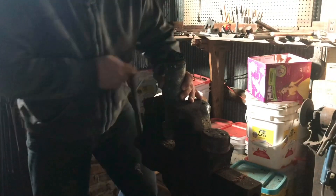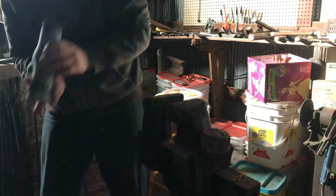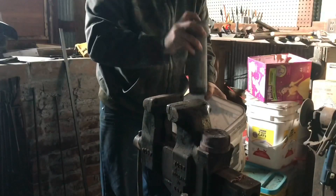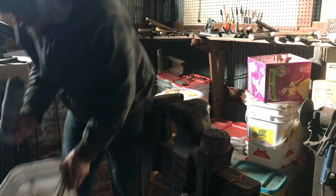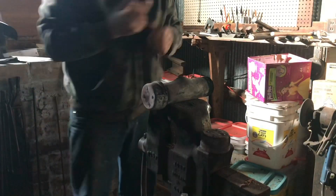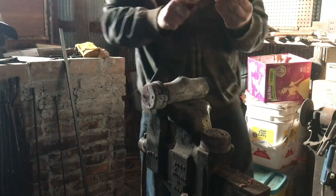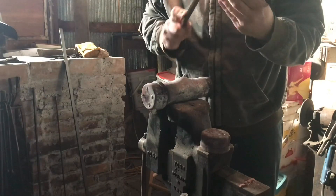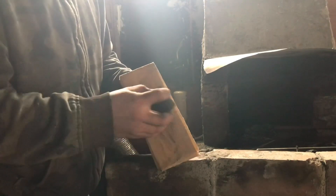No smell. I got a bucket down here, we're gonna dump all this. I got a hand sanding pad, I'm just gonna clean the carbon off these real quick.